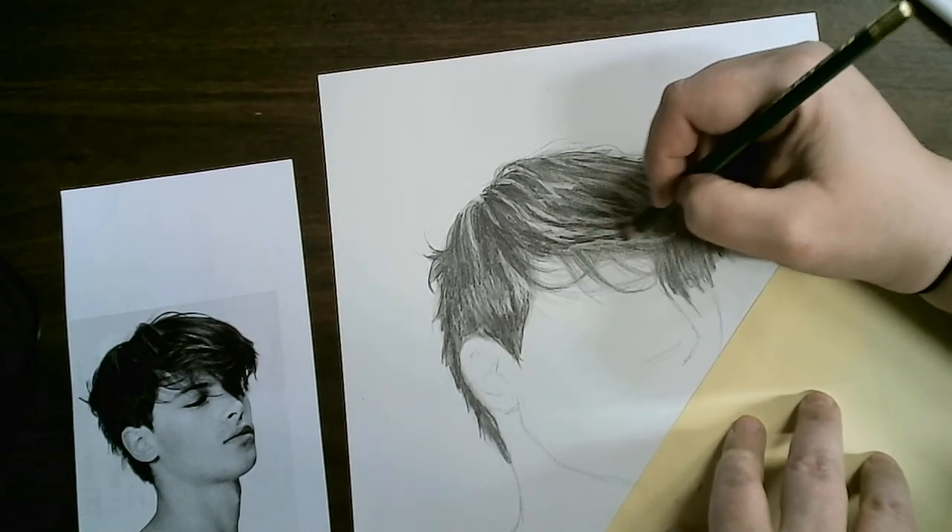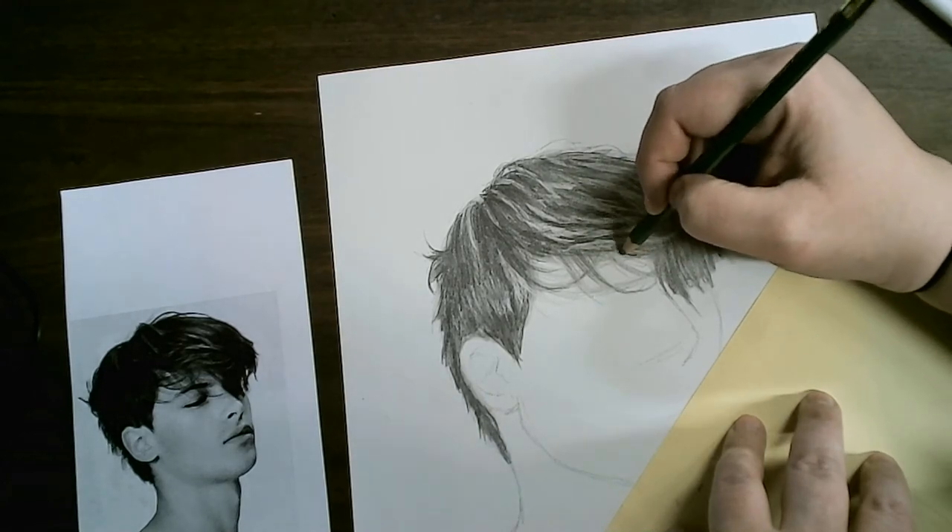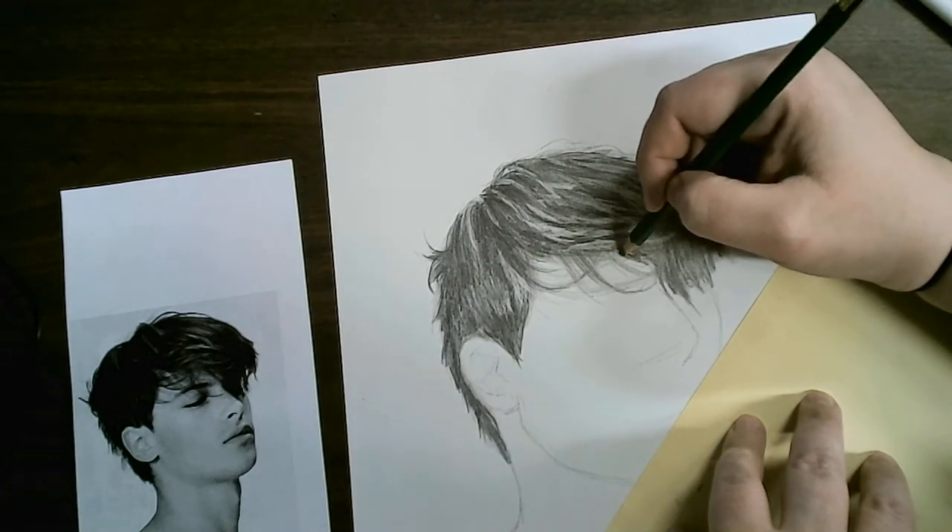We just don't want the hair to look striped — we're going to get rid of that thickness with a mechanical pencil.